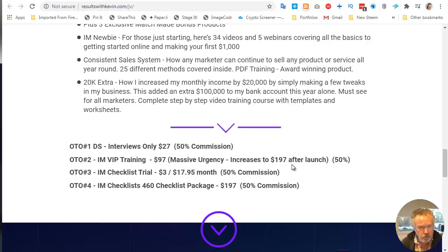The last upsell is the biggie — you can actually buy all of his checklists. He is something of the master at creating checklists. It's got 416, and you can buy them all for $197.